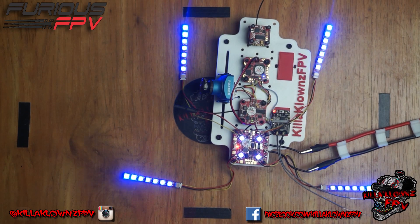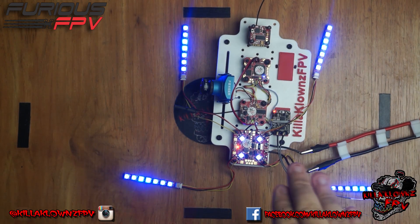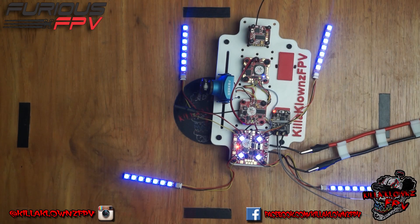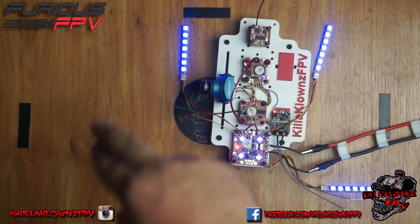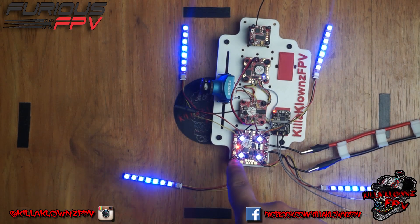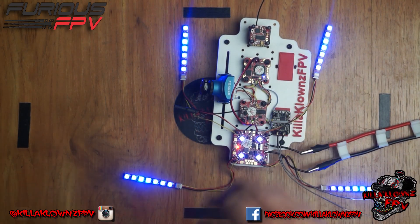Hello everybody, this is Jerry from Killer Klons FPV. Today I'm showing you guys the setup configuration for using the button to assign individual LED colors or animations, versus using the S2 knob on the Tyrannus that changes all the colors simultaneously. The button right here actually allows you to do it individually. I'll go ahead and show you guys how this works.